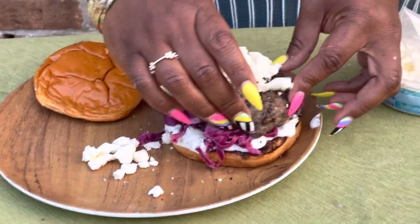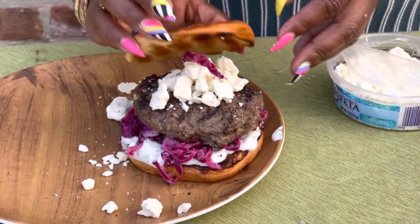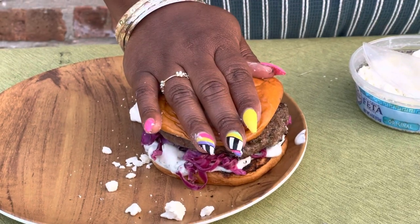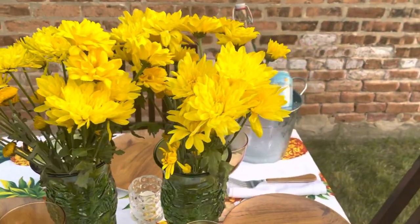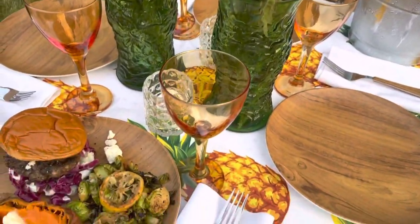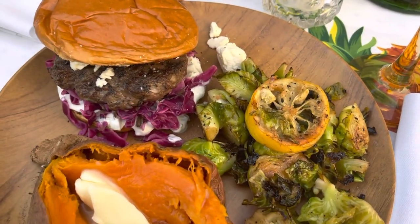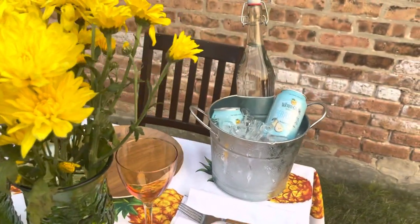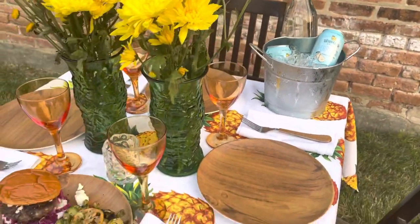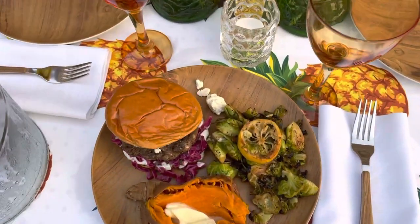It was very tasty, and most of these ingredients came from Aldi. Here we are with my table all set up and ready for my family to eat dinner. We've included a grilled sweet potato, grilled Brussels sprouts with lemon, prosecco, and lemonade. Here we are with a beautiful table ready to chow down. Thank you so much.